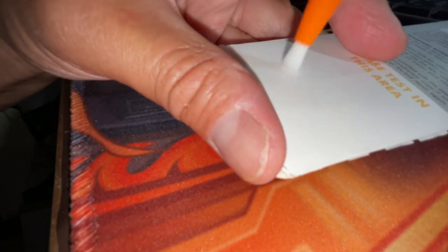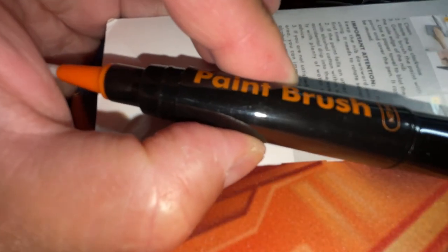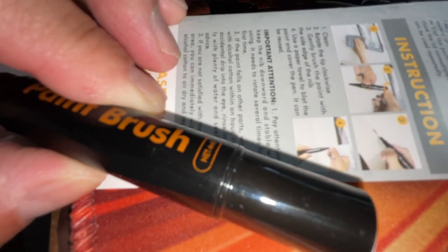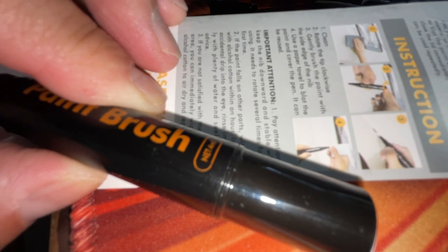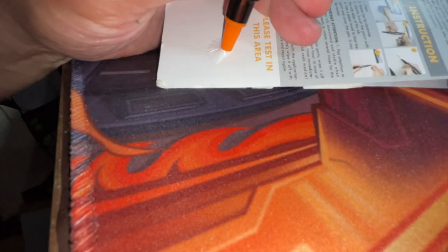It says please test in this area. So let's see it come out. According to the instructions, it says clean — so clean the surface of your vehicle, clean the area where you want to apply the paint. Two, rotate the tip clockwise. So this would be the tip, and this is the brush. I'm going to do that now clockwise. Number three, gently brush the paint with the side edge of the nib.